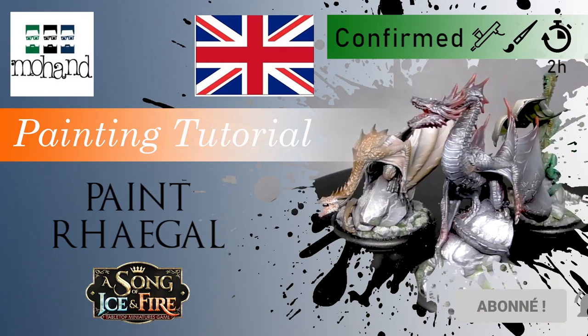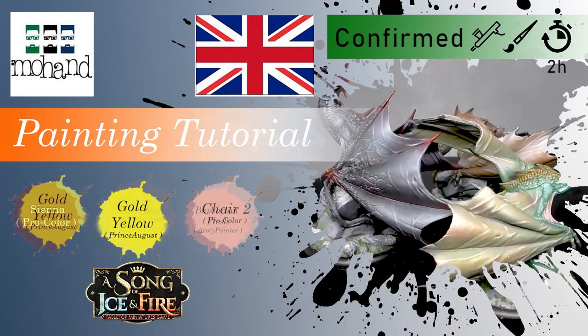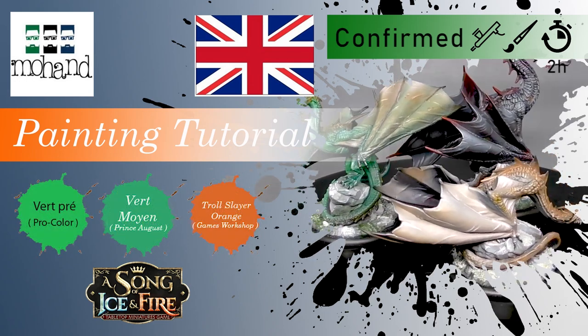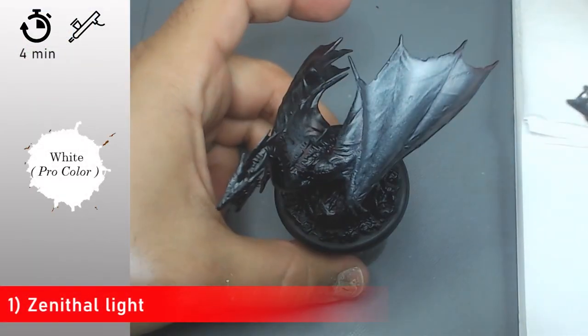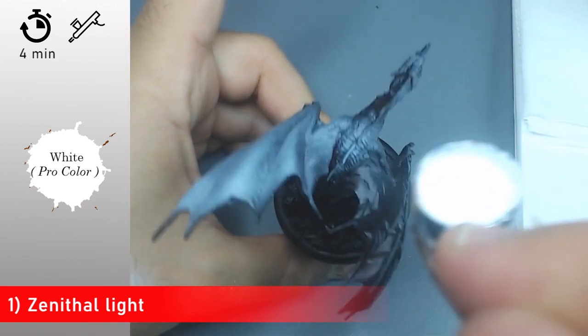Hi everyone and welcome to this brand new tutorial on how to paint Rhaegal the dragon from Game of Thrones, from Cool Mini or Not. This time I'm going to show you how to paint the green dragon, and don't hesitate to subscribe to the channel and click on the bell to see all the new tutorials and live streams I'm going to do.